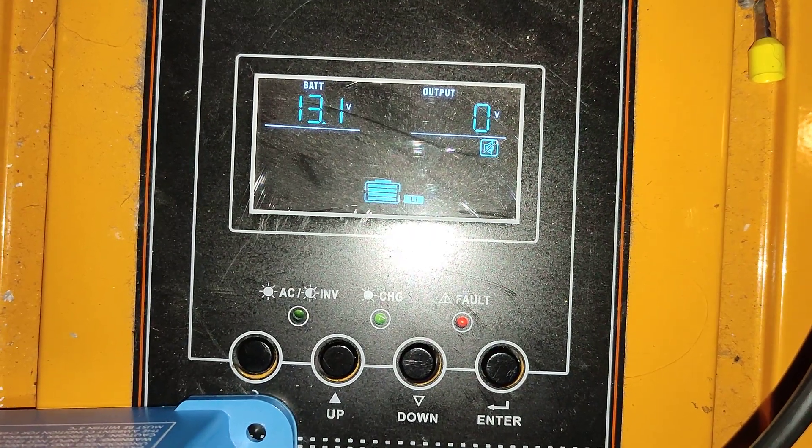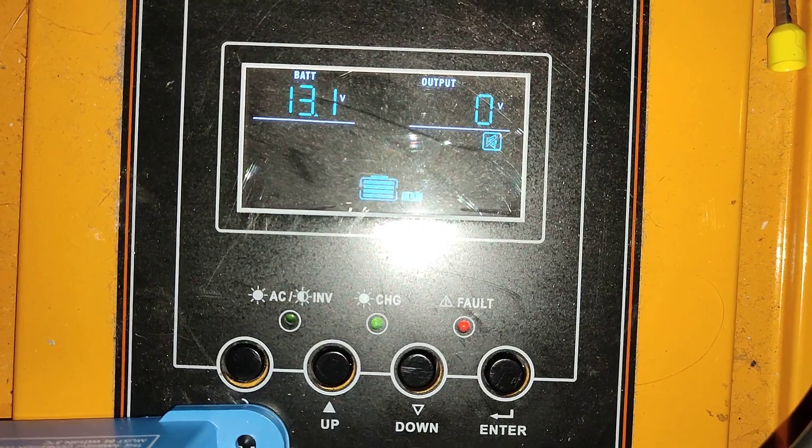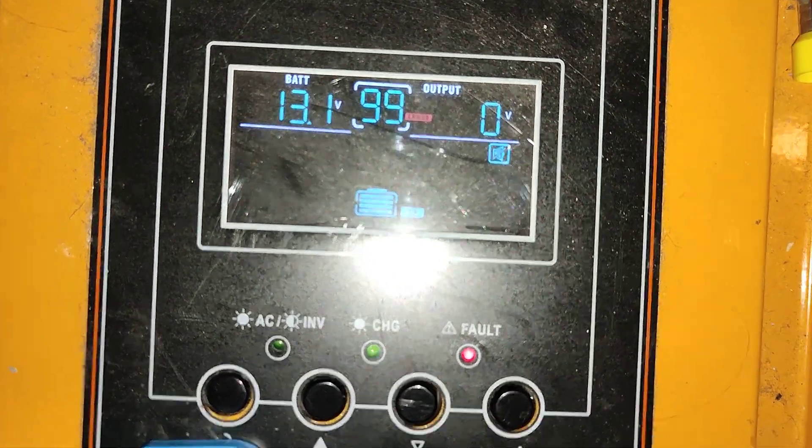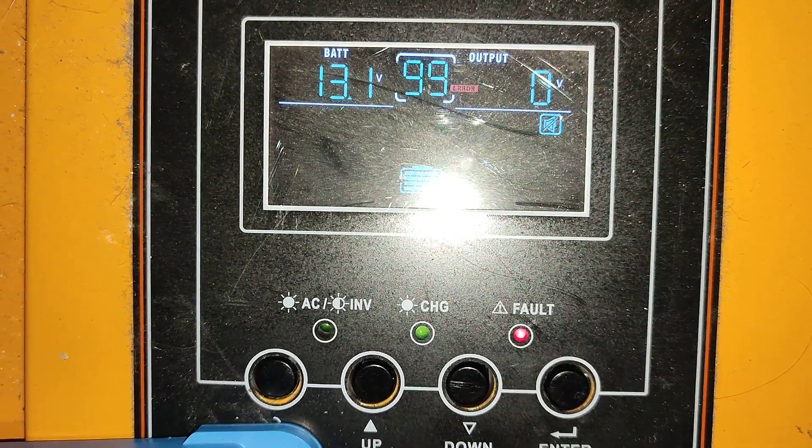Here you can see the battery is on the inverter. And now it shows a failure code 99 error.